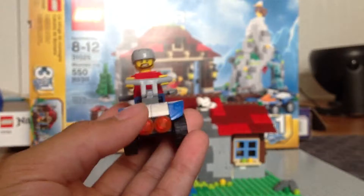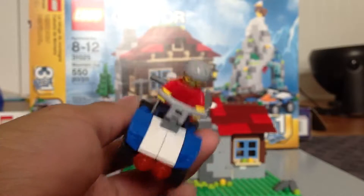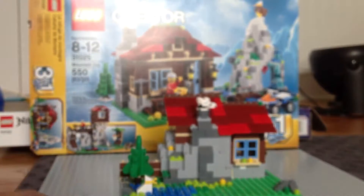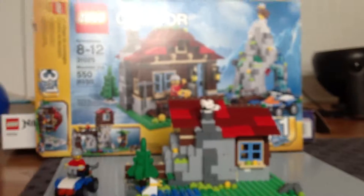Alright, here he is on his little mountain racer, I guess you could say. So that's it for all the mini stuff build.